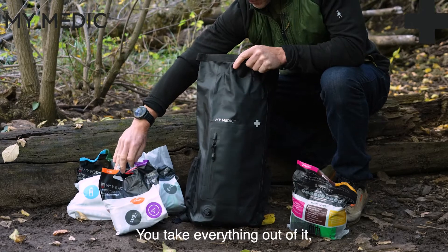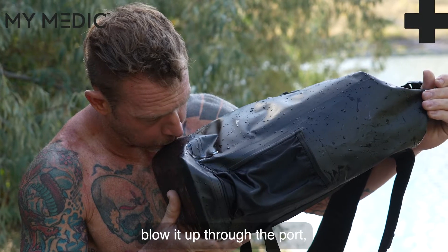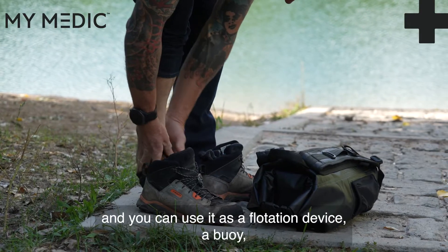You take everything out of it, roll it up, blow it up through the port, and you can use it as a flotation device, a buoy, things of that nature.